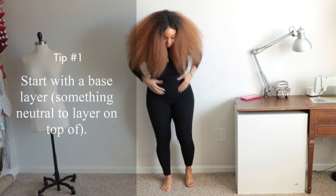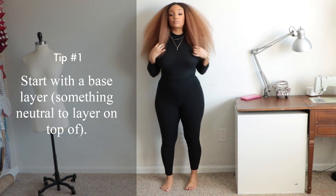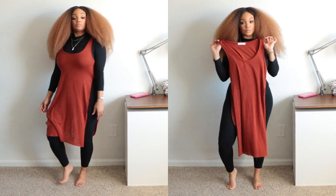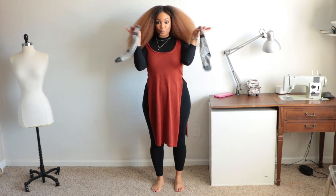Tip number one: start off with a base. Your base is your top, your bottom, your first piece that you actually put on. My base is usually a pair of tights, a pair of jeans, some slacks, teamed up with either a cropped turtleneck or a shirt, a blouse, a t-shirt — something neutral that you can pile your layers on.